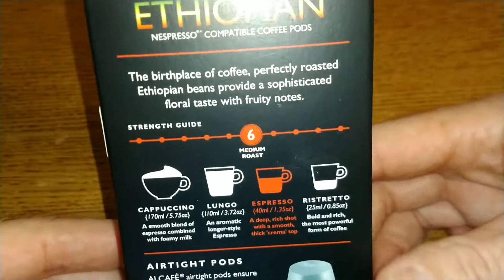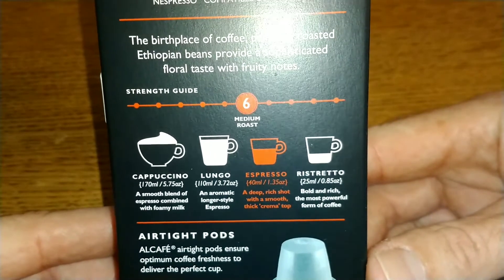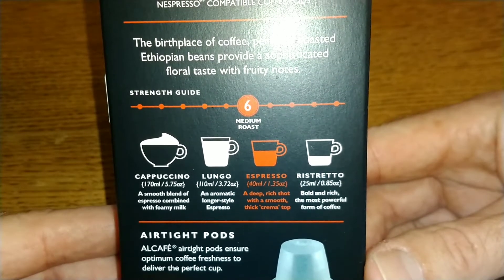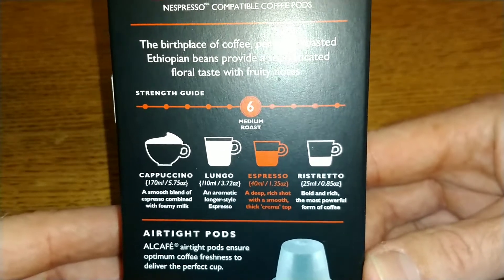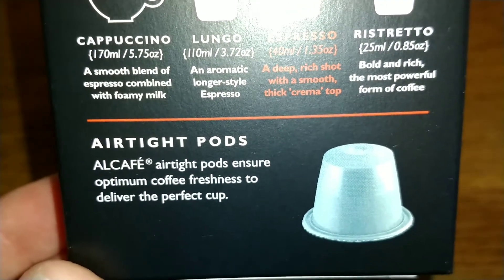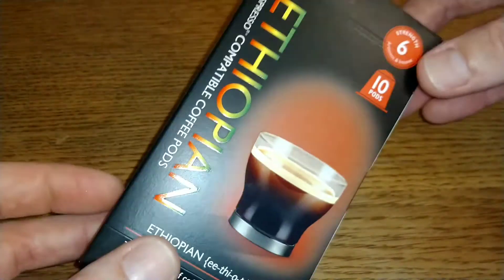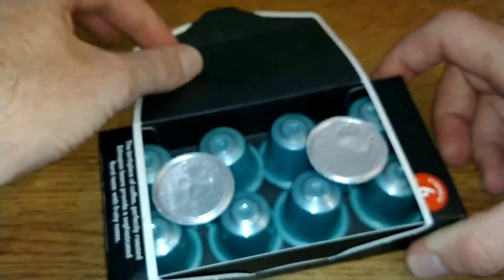It's just repeating what was on the front, and there are the different ways to make your coffee. For an espresso: 40 millilitres — a deep rich shot with a smooth thick crema on top. Airtight pods ensure optimum coffee freshness to deliver the perfect cup. So that's it for the box — let's get them open and take a look.